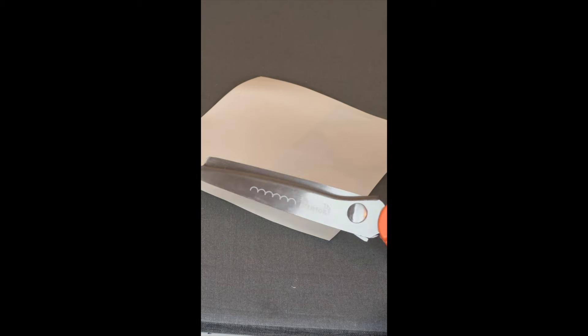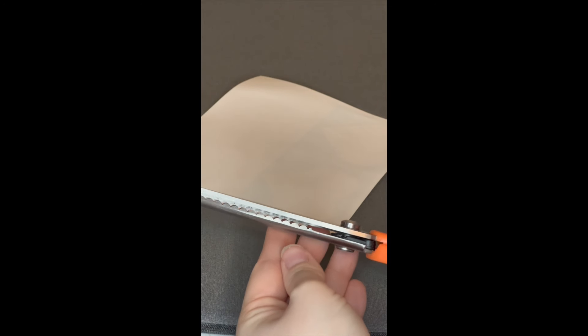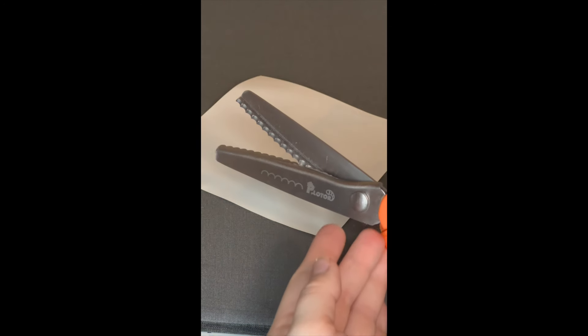I have these pinking shears from Amazon. They came in a two-pack — they have the round wavy design and the zigzag.